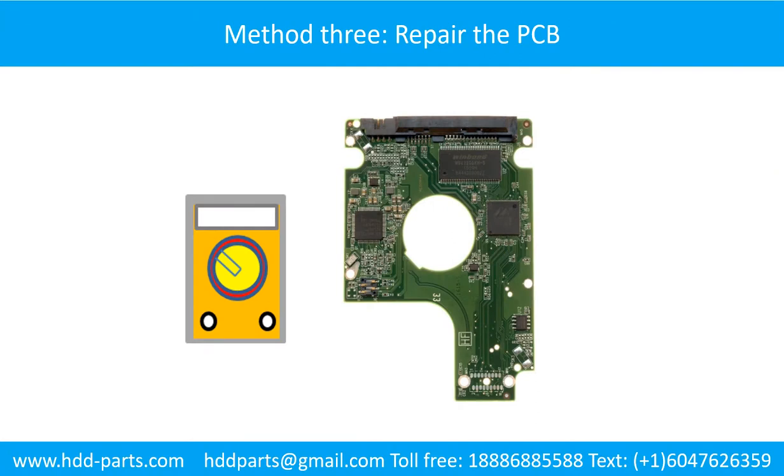Method 3: Repair the Printed Circuit Board. This picture shows the basic components on the PCB board and their functions. You may take this picture as a reference to fix your own PCB board.